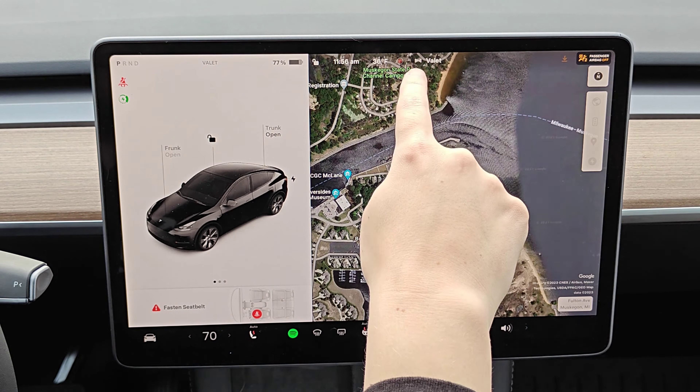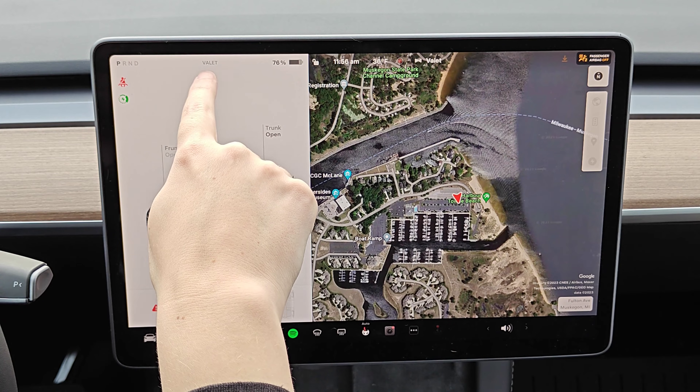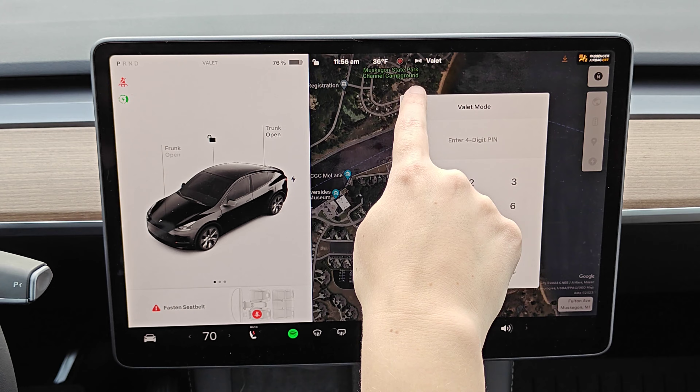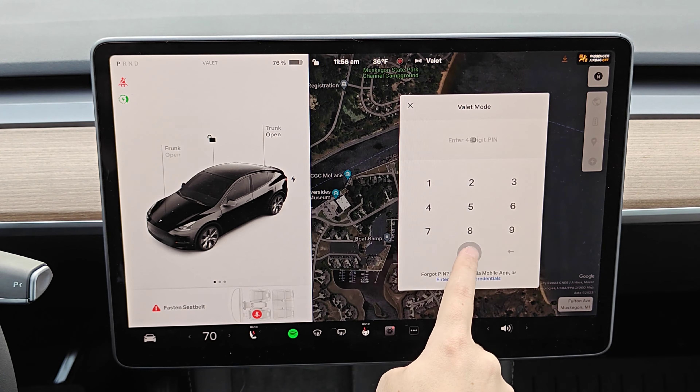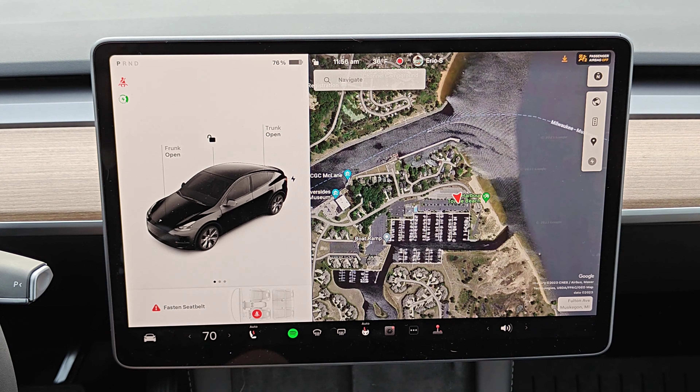Once you've entered in your four-digit pin we can confirm that we're in valet mode because it says valet here right at the top as well as right in this area. And to get it out of valet mode we just simply click on the valet profile here at the top, enter in that four-digit pin, and it switches us back over to our own Tesla profile.